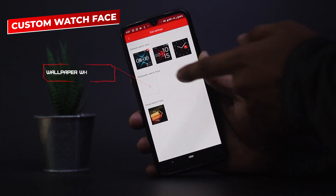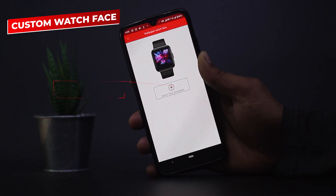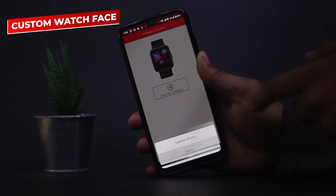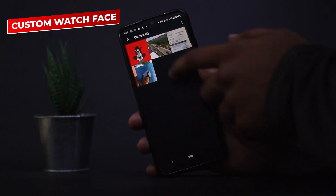If you want a custom watch face, click on the wallpaper watch face option, then click on 'select new wallpaper.' It gives you two options: you can either take a picture using the camera shutter or select a wallpaper from your album. Just select any wallpaper you want as your watch face.